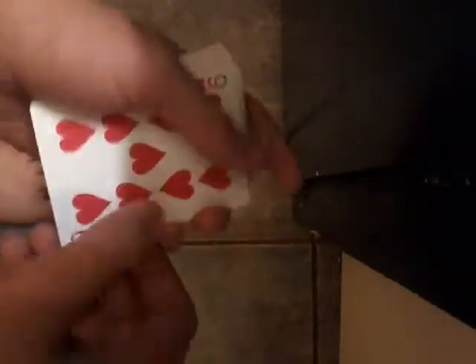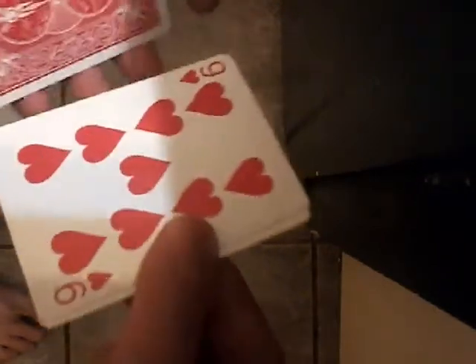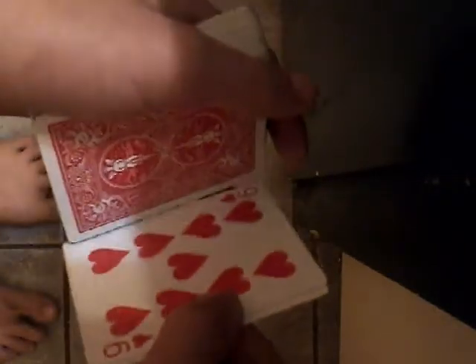Do this. Double lift. Hold it tight. Push it like a centimeter off. Make it like that. Just make it flick like that.